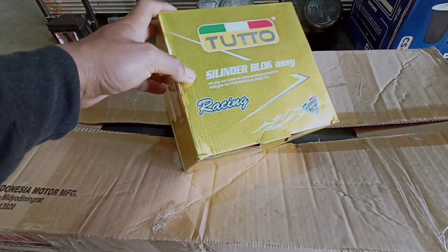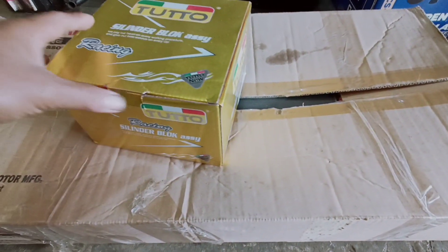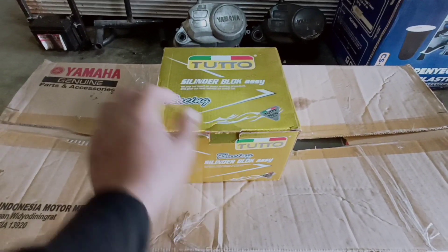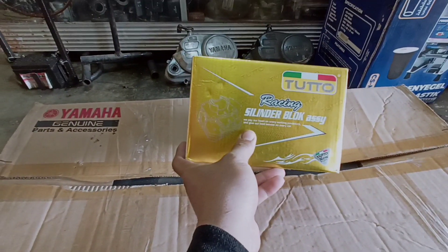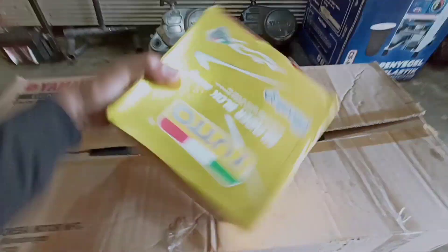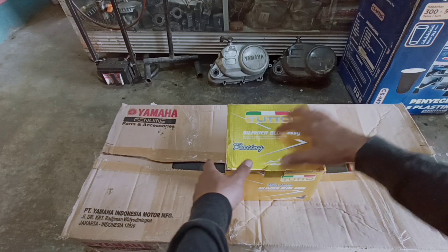Ini ada tulisan dressing. Nah sahabat, ini blok buat racing. Penasaran ya, kita mau buka. Kita mau review sedikit. Oke, apa sih sebenarnya blok tuto yang dikemas seperti ini? Ada tulisannya dressing sehingga membuat kita semuanya kalau sepintas ini blok ini pasti lumayan ya dari kualitasnya. Kita belum tahu kelebihannya atau kerapihannya, kita mau buka dulu.